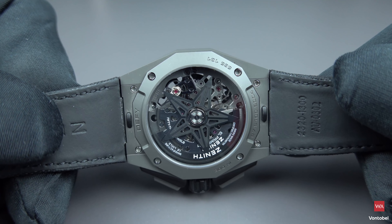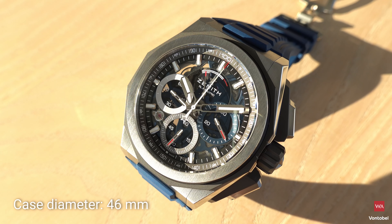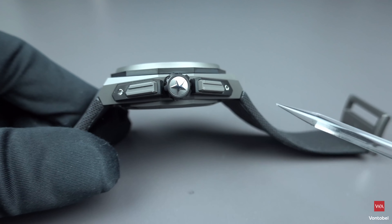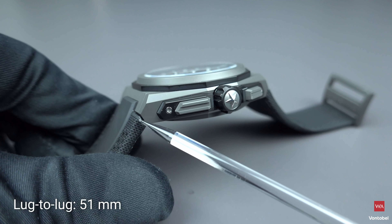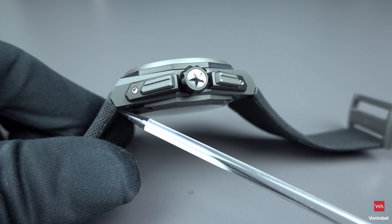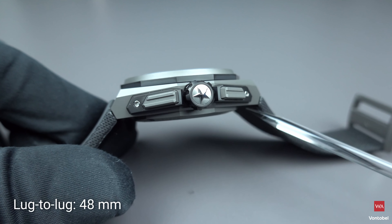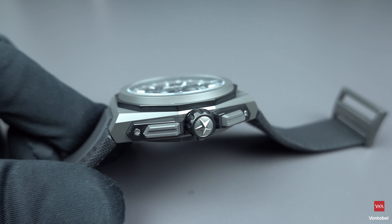The thickness is 15.4 millimeters, the diameter 46 millimeters, and the lug-to-lug distance is 51 millimeters — from one end to the other end of the watch. If measured underneath it's closer to 48 millimeters, but the entire length of the watch is 51 millimeters.